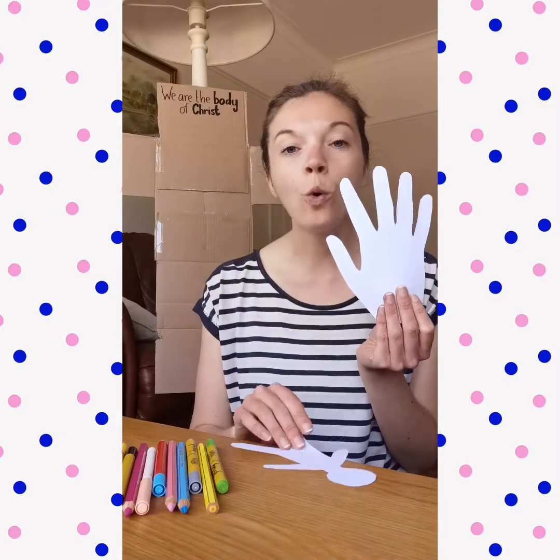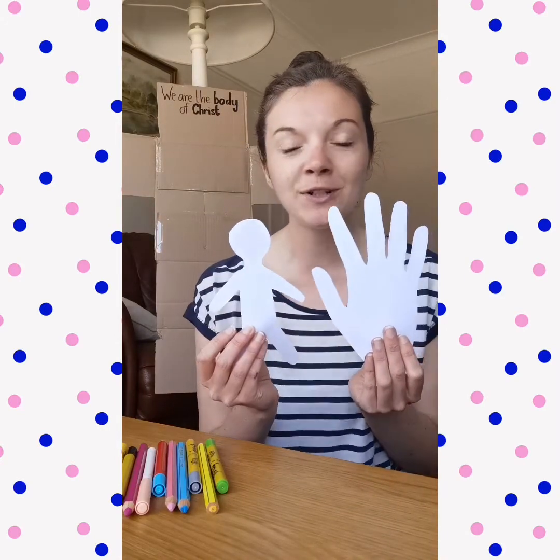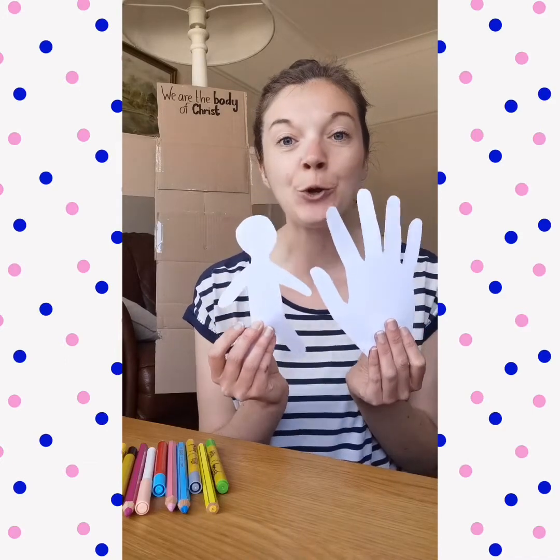What you need to do first with your blank pieces of paper is either draw around your hand or draw a figure like this, because this is going to represent you. This is going to represent who you are, because once you have cut those out, you are going to think about what amazing gifts, skills, qualities and strengths that God has given you, and you are going to write them onto your body or onto your hand, along with your name.